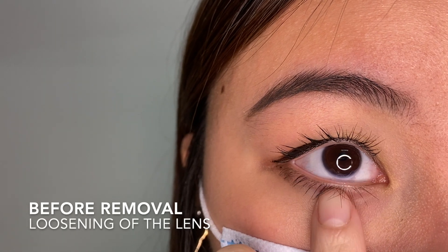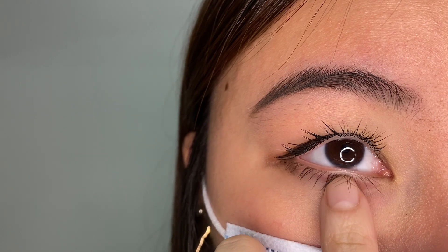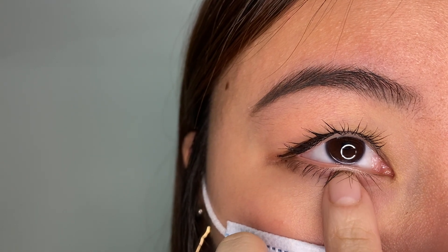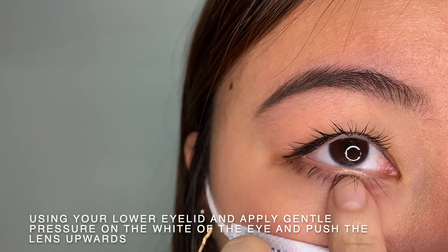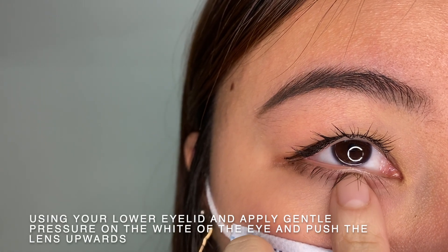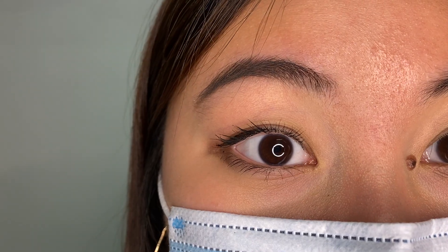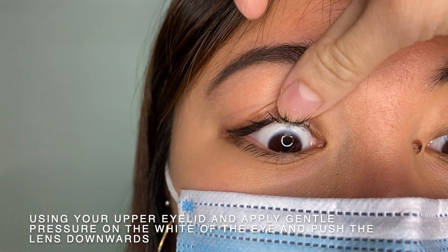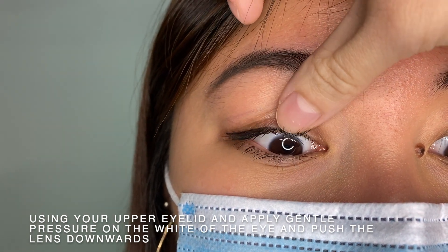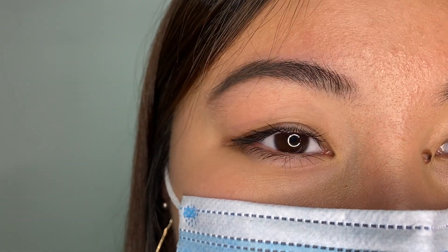Loosening is important prior to removal. This is to make sure that the lens is not stuck onto your eyes when you remove them. All you need to do is, using your lower eyelid, apply gentle pressure on the white of your eye and push the lens upwards. Then, using your upper eyelid, apply gentle pressure on the white of the eye and push the lens downwards. This will help loosen the suction and as you blink, you will be able to feel the lens move.